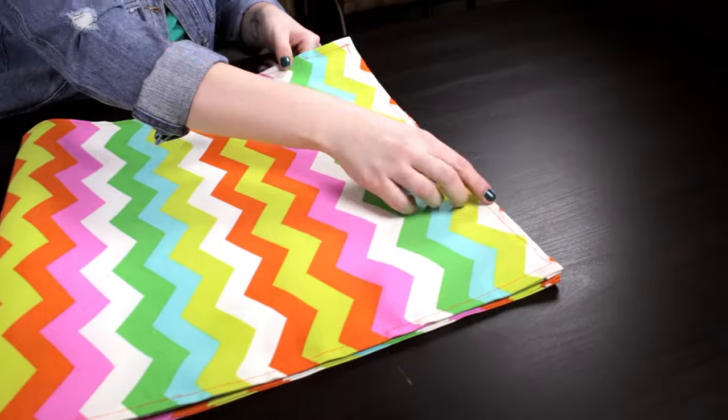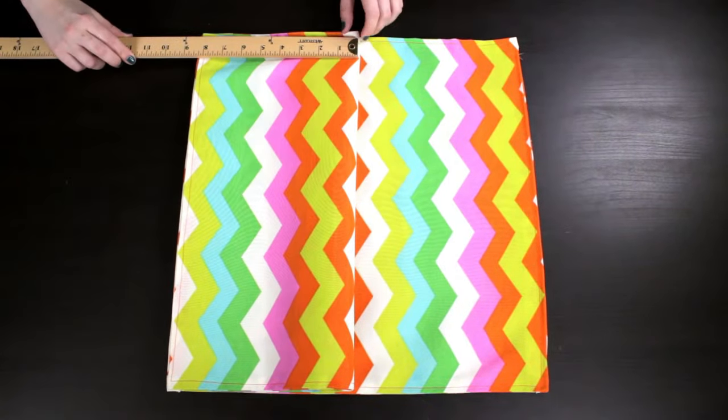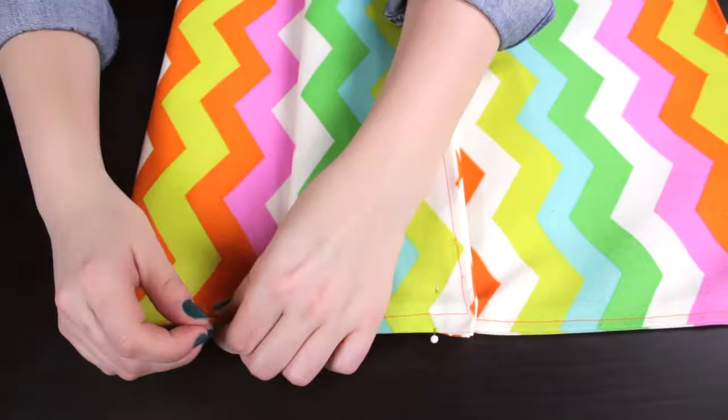Fold the fabric in half. Fold the top part down 8 inches and up 4 inches. Pin along the sides and stitch.